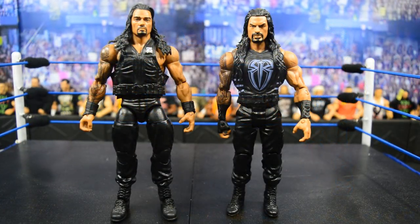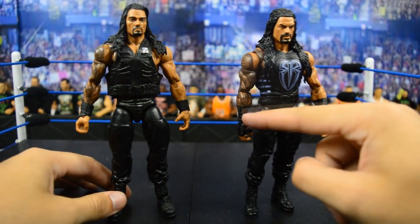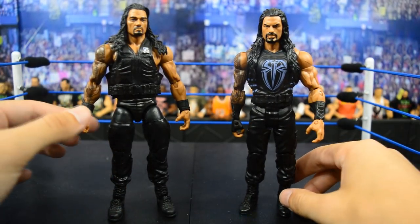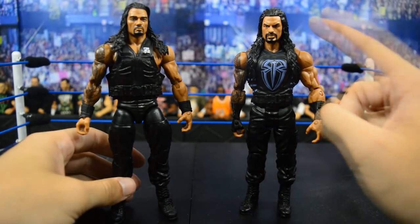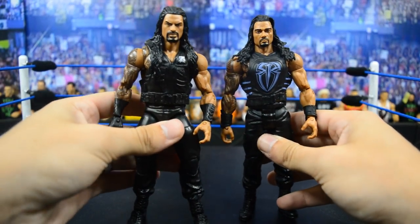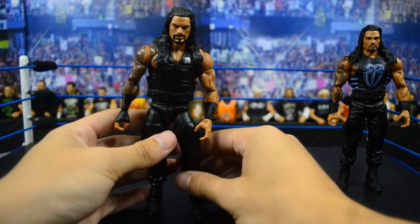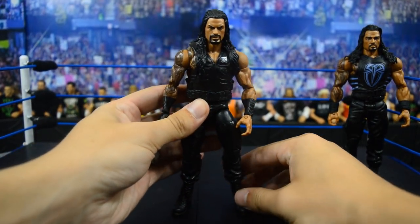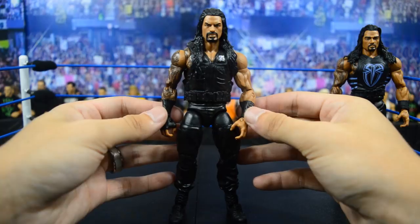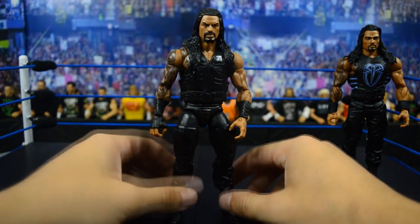Next up we have Roman Reigns. What I like about this is the gray highlights in the gauntlets, the Roman Reigns logo, and it says Roman Reigns right there — I think it's going to look really sick on this Shield attire with the updated head scan. Now the basic looks like old Roman with a newer vest, and this Roman looks really sick. I love the gray accents — they really work well with the Shield vest, and that updated head scan looks amazing.